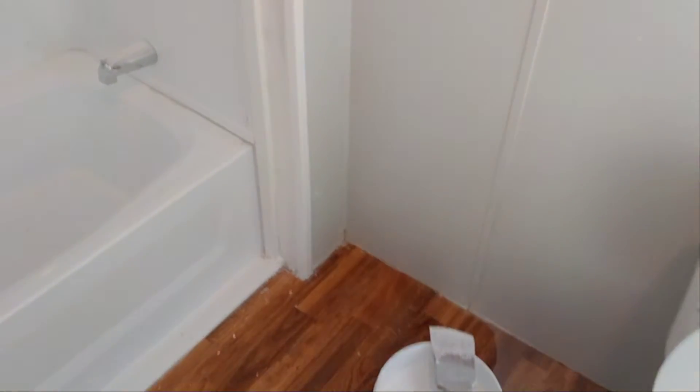This is Easy Choice Painter again. I know I'm doing a few videos on this job, but I'm doing a lot of details and that's why I'm sharing them with you.